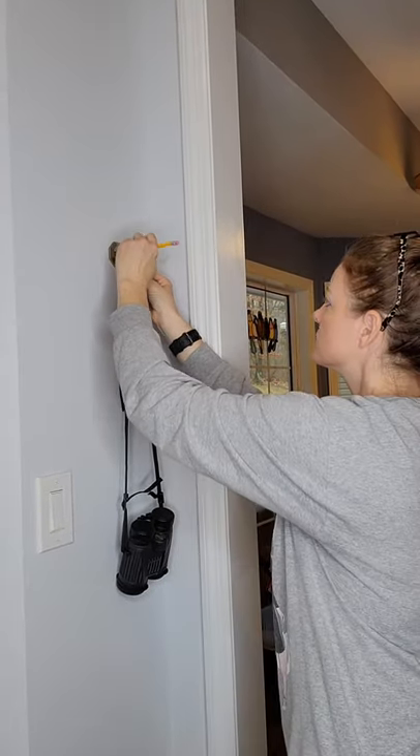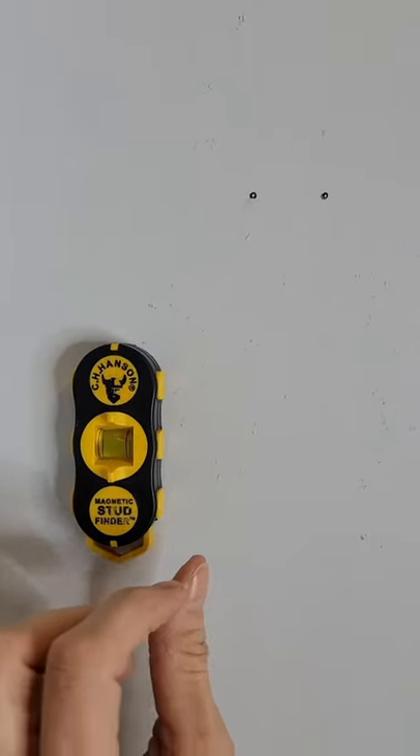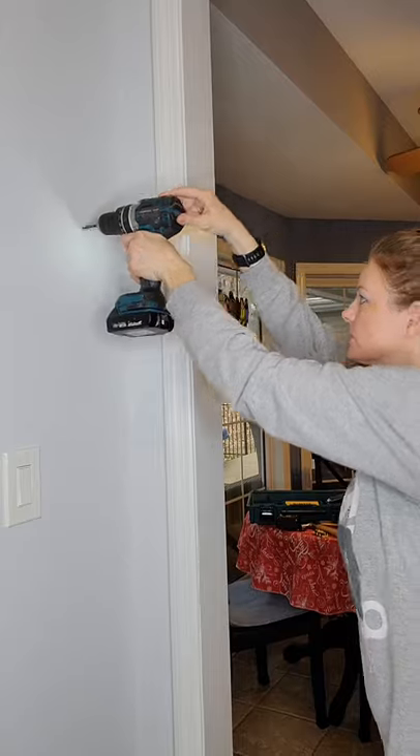Step 1: decide where you'd like the item to go. Take a pencil and make a mark on the wall. Next, take a stud finder to determine if there's a stud there. In this case there isn't, so we'll proceed with using wall anchors.